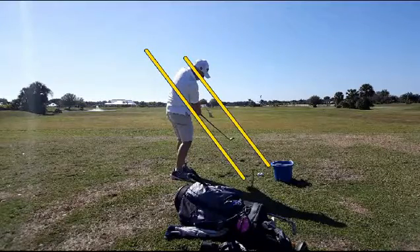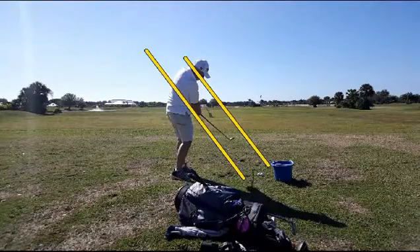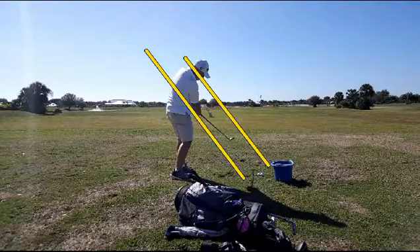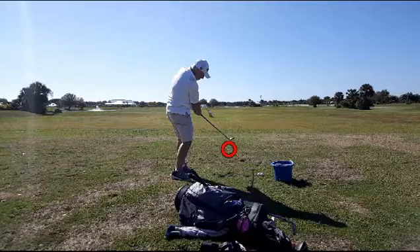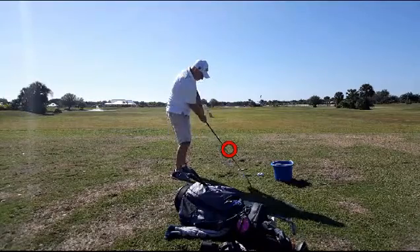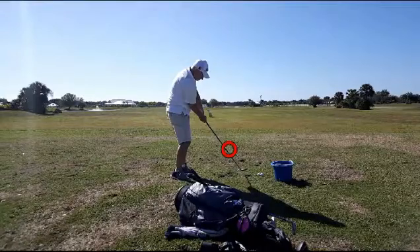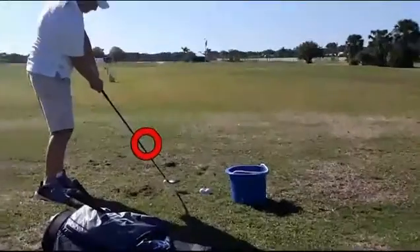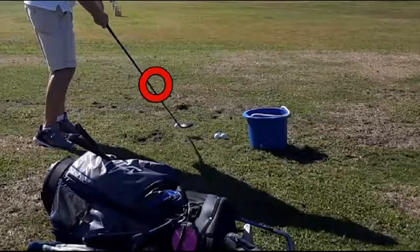He comes on through and kind of tops the ball, and I think that's why he needs to focus on just swinging. Instead of topping the ball — and I'll clear the lines out — you'll see what I mean. The ball is right there and we'd like to see it a little higher than that. You can see as he comes in, he's not only topping it, he's catching it way in on the heel. You can see how far inside the heel he's hitting that ball.